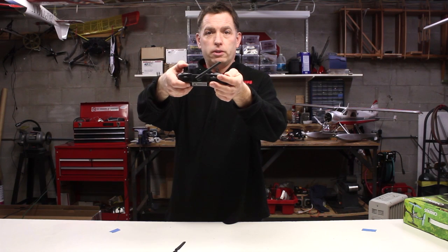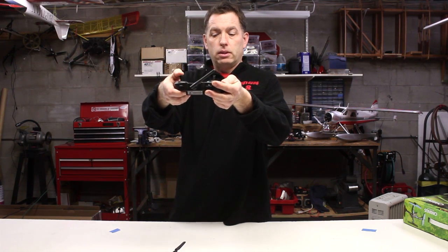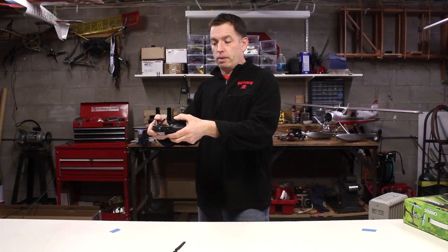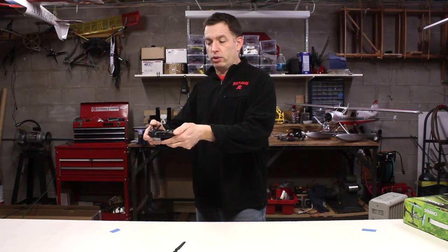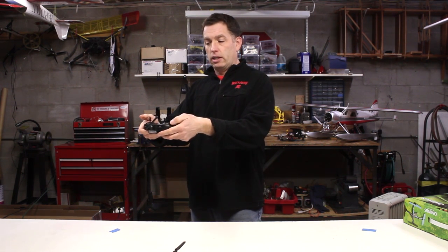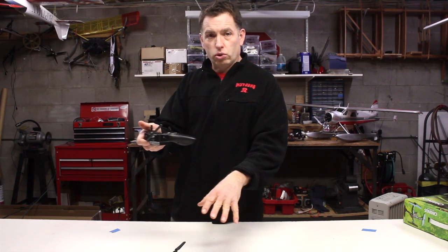Let me demonstrate: I'll press down the right stick and hold it — you'll hear the tone start beeping. Now I'm going to move the left stick up to about three quarters, then let go of the right stick. Now I've advanced the gain in the flight control system.